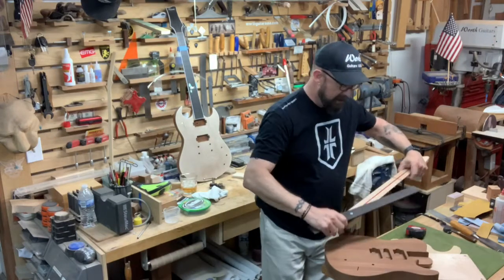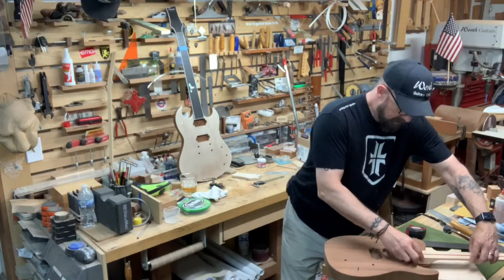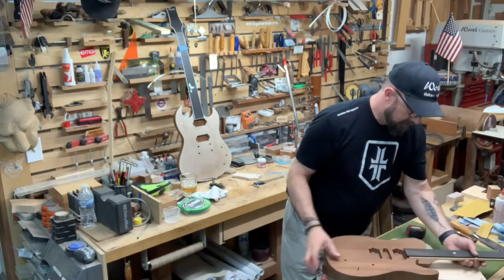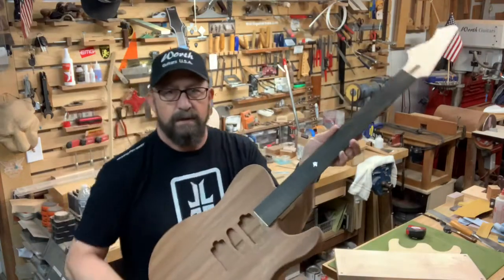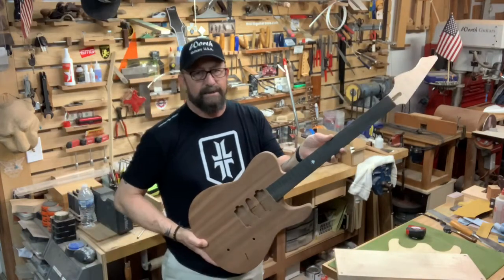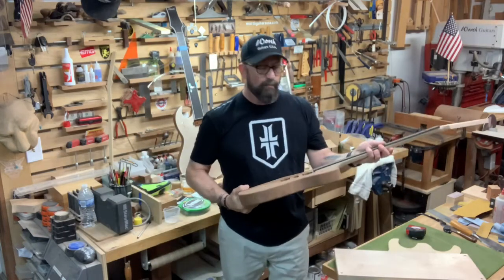And this is a reverse headstock setup. We got the old reverse T-Style with the ebony fretboard. Parts just came in, we just need to put it together. We need to get to work — lots and lots of work to do.